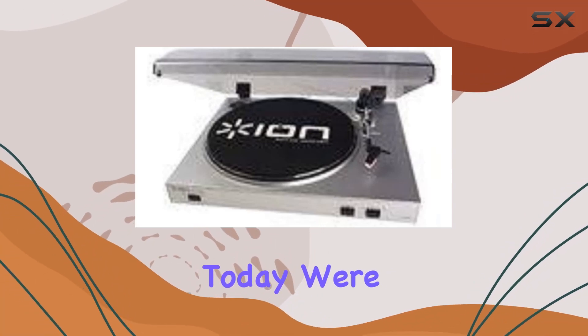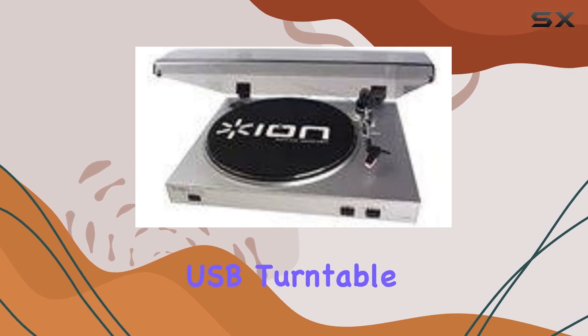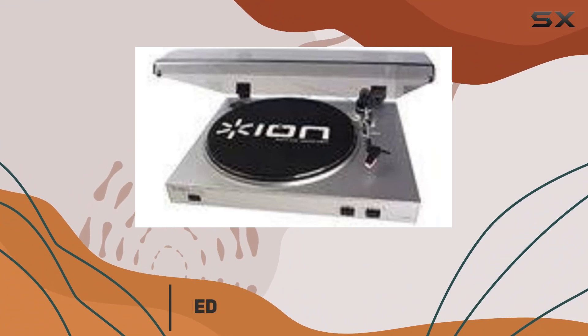Hey everyone! Today, we're diving into the world of vinyl with the ION ITUS V05 USB Turntable. If you've got a stack of vinyl records gathering dust, this might be the perfect tool for you.